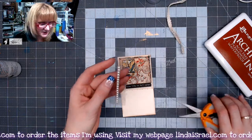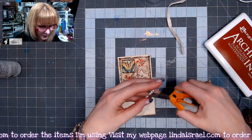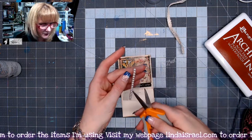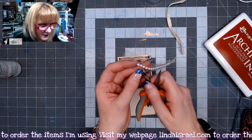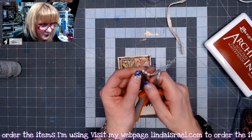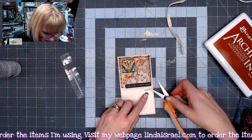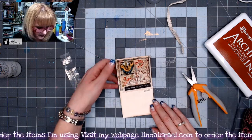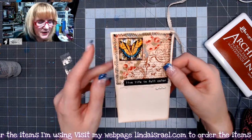I found some little self-adhesive pearls in my stash and I'm going to take three of those. They're on a strip of adhesive, so I'm just using my scissors to pop them off the plastic backing. I think they'd look really cute right underneath the butterfly. It's not quite dry yet, but you get the gist — it's a pretty simple, easy way to use your fabric scraps.